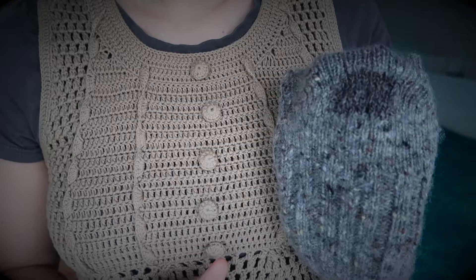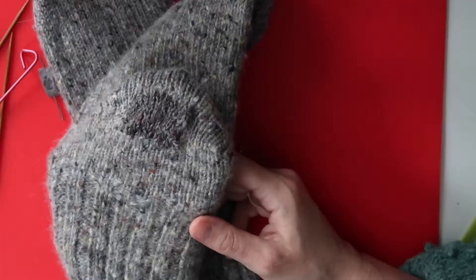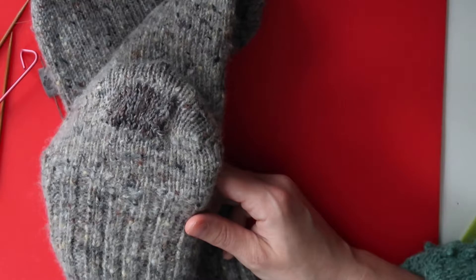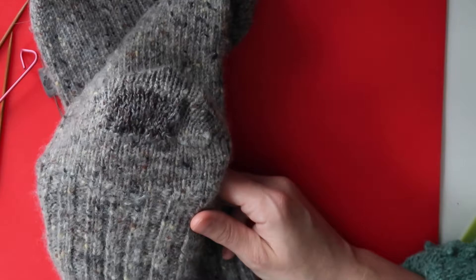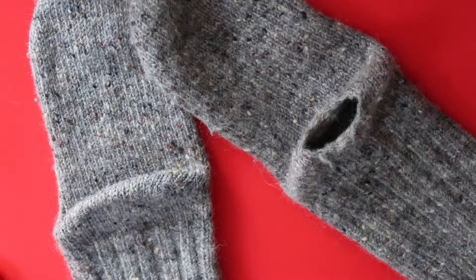Let me know how you would fix it, because there could be a better way. Otherwise, enjoy watching till the next one. And here is how it looks patched up — this is what I did. So if you're interested, keep on watching. It's for intermediate knitters.